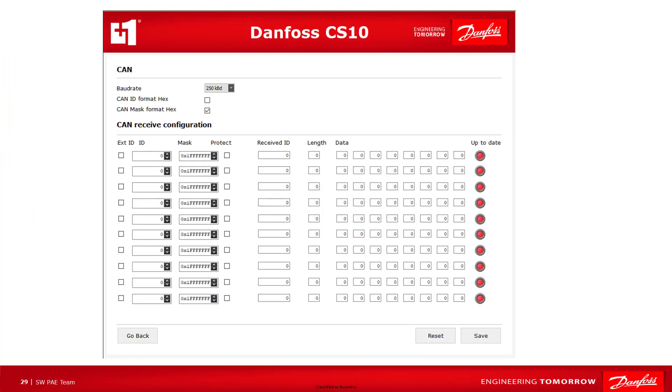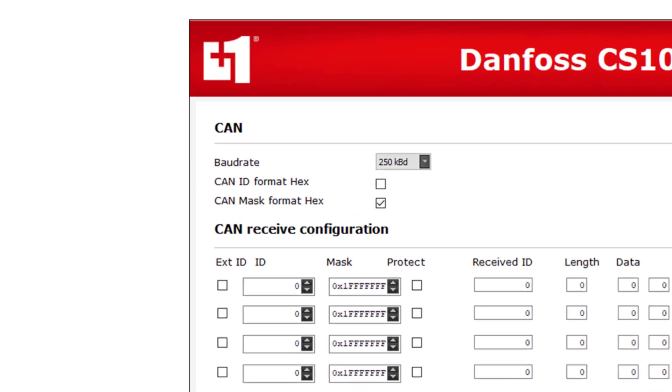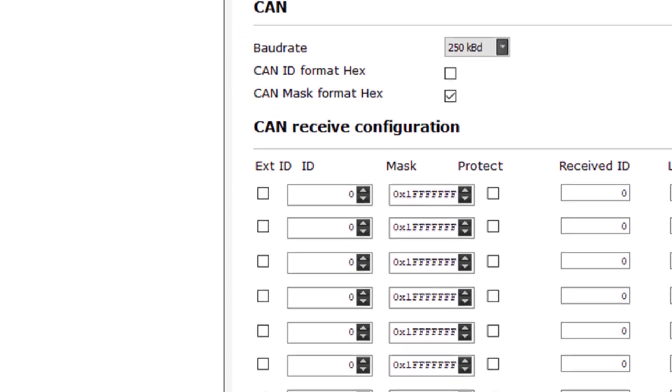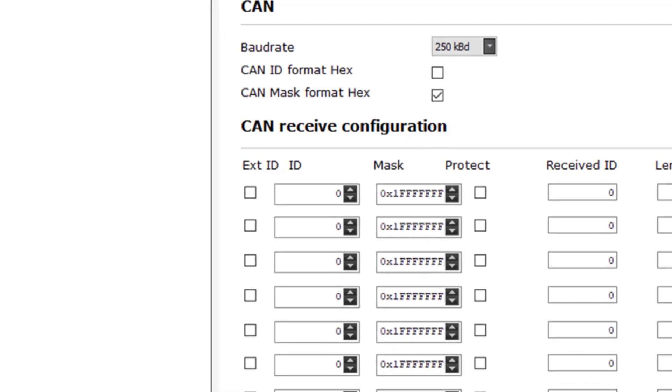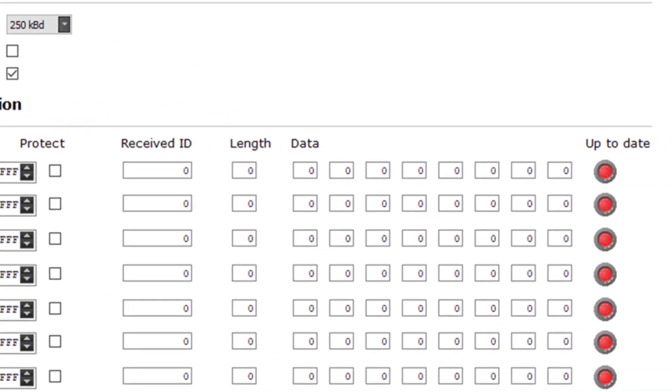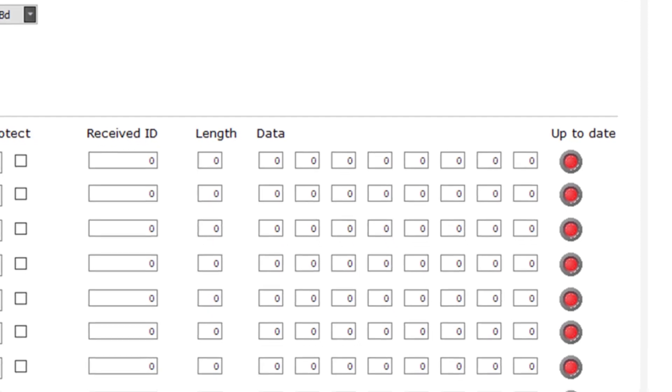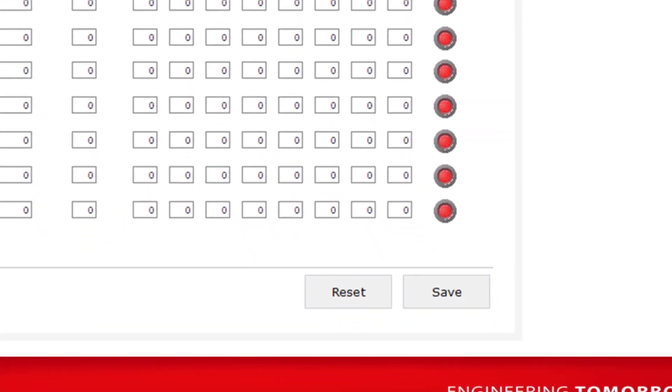The CAN section provides the ability to configure what messages are to be received. Not setting a receive configuration allows all messages. The desired baud rate for the CAN unit needs to be set in the field baud rate. For each signal to be received, the ID, extended ID, and MAS must be applied. The option 'protect' leaves the last received message at the output of the corresponding CAN receiver. When a corresponding message has been received, the parameter gets shown in the fields receive ID, length, and data. The LED indicates if the message has been received during the last second. Pressing the save button sends the applied configuration to the device. Using the reset button applies a set of default parameters.